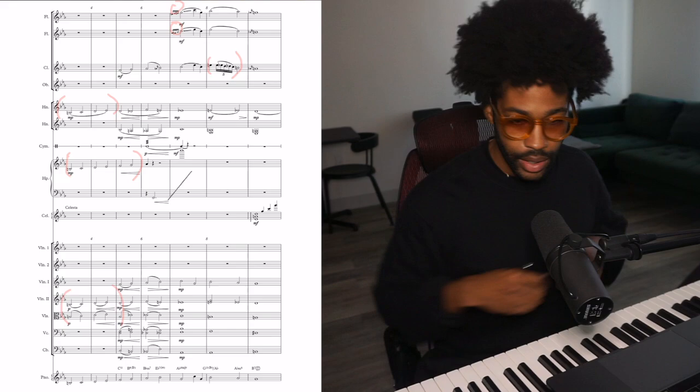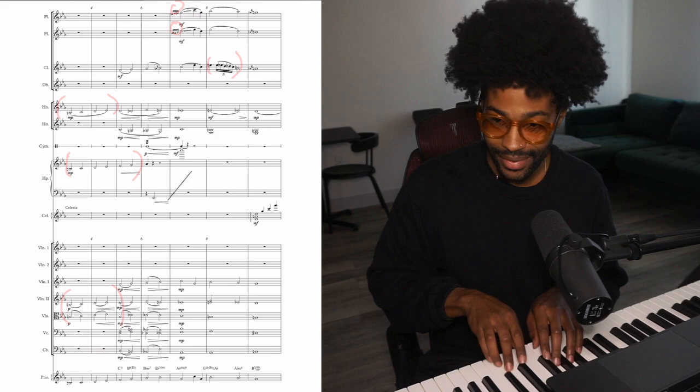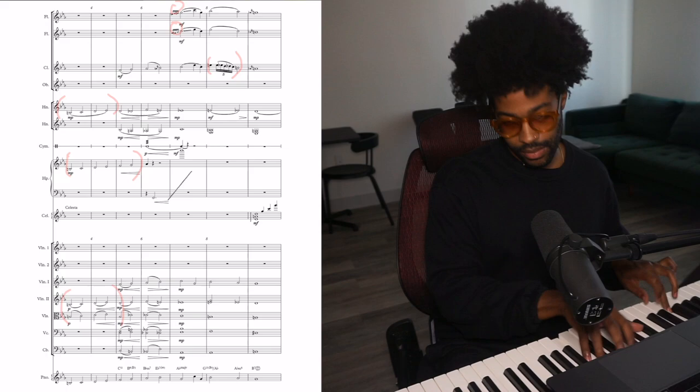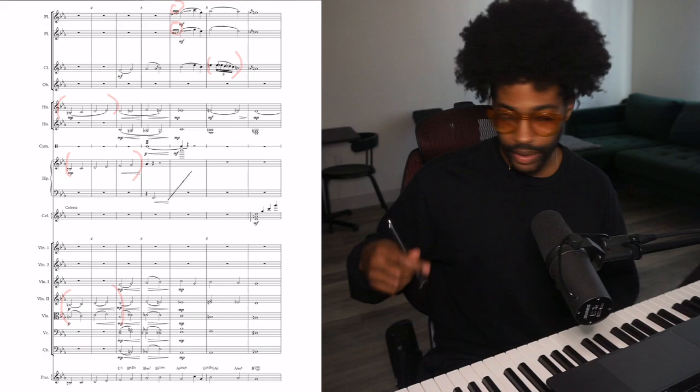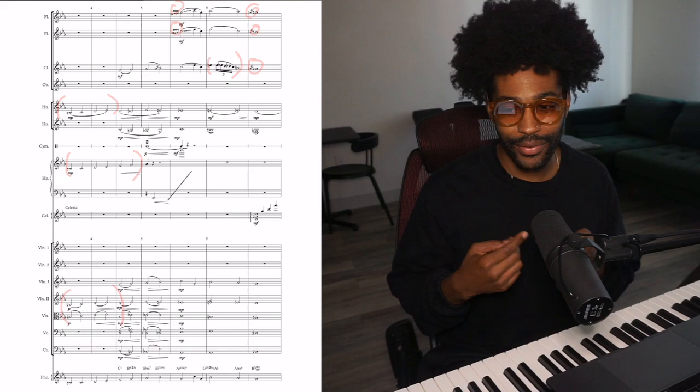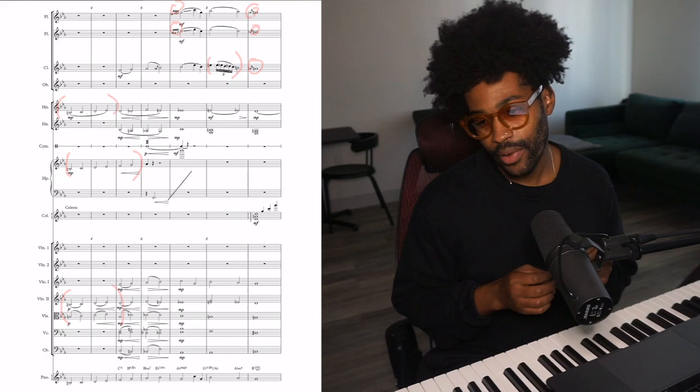Take a look at bar eight — the clarinets right here. I added some extra notes in there; I didn't just go straight through. When I'm playing gospel music I do something like this — you can hear the moving notes in the left hand. So that's pretty much what I had in mind for bar eight with the clarinets: the moving notes. And even right here in bar nine you can see I added some grace notes — still more of a church thing.